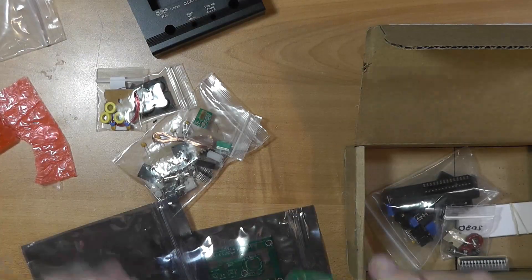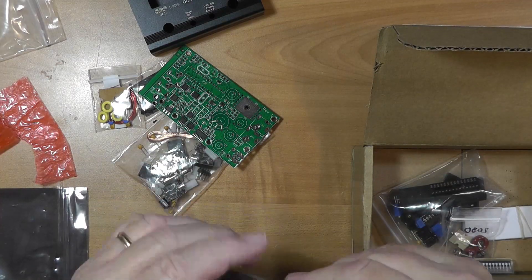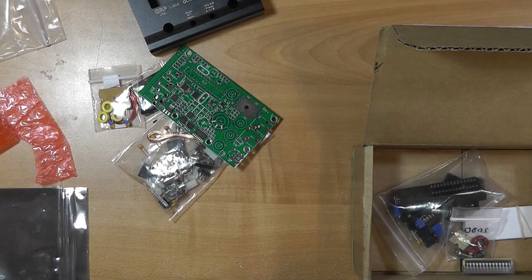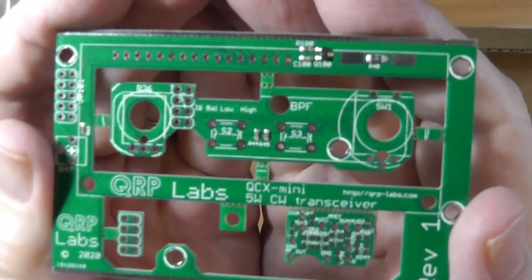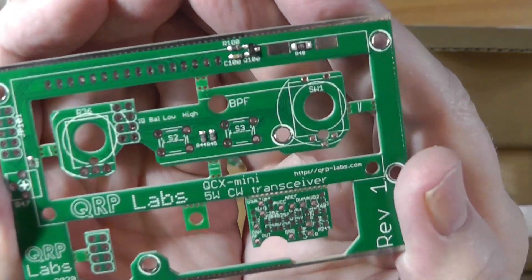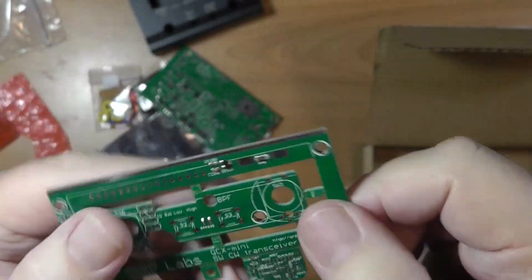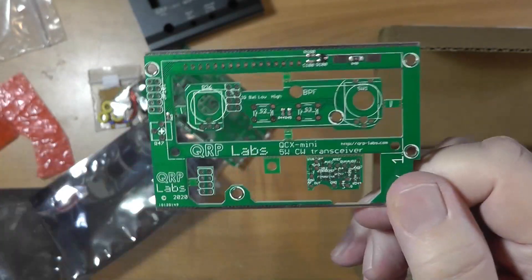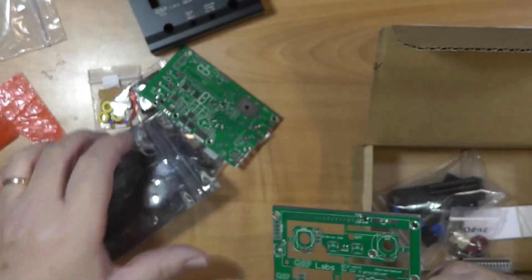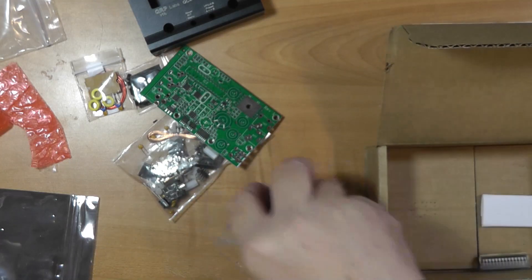This circuit board has several things that break off. This is the main board — these are little things that break off; they're spacers. They have places for more components. There are a couple of surface mount components on here. So this is going to take quite a bit of time to build, and I'm going to try and give updates as I build.